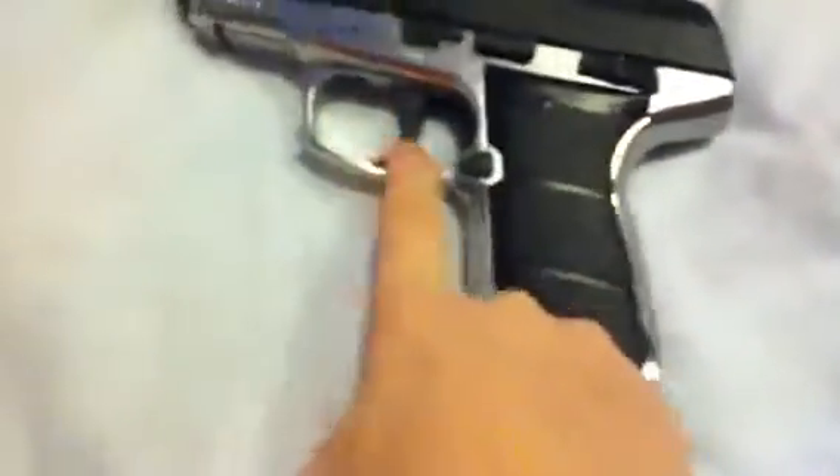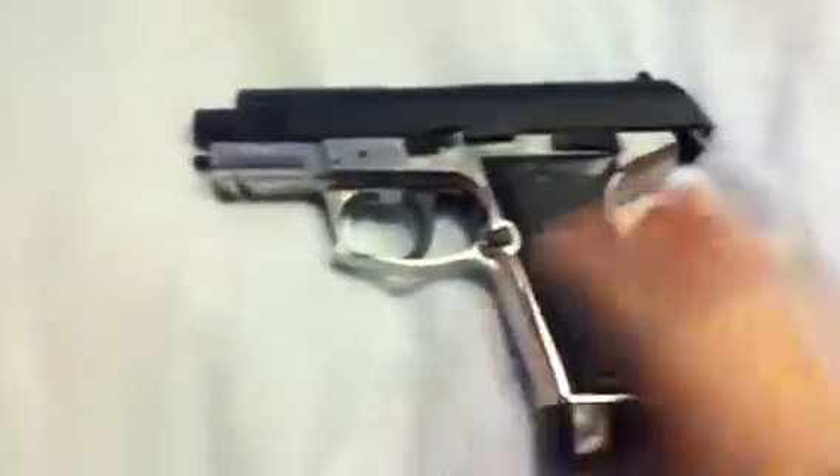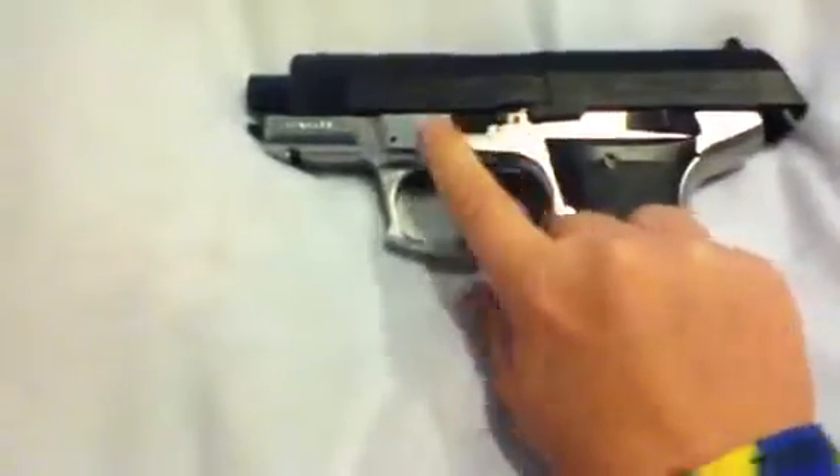Magazine release is right here. Trigger, trigger guard. Here's the thing I don't like about this — the slide barely goes back. Your finger doesn't get stuck, but it just feels weird because it's not really back when you run out of ammo. Here's the safety: on, and this is fire mode. Safety's hard to put back.